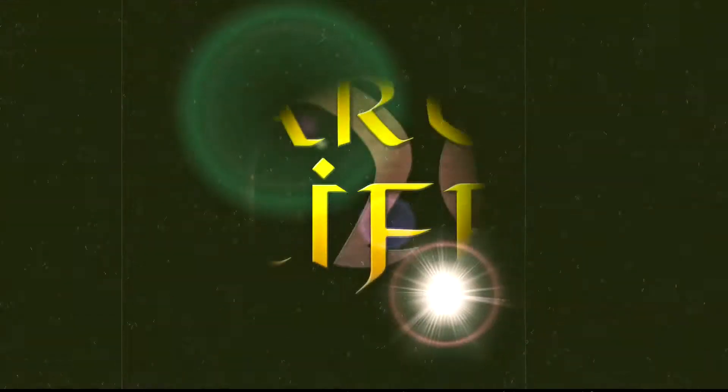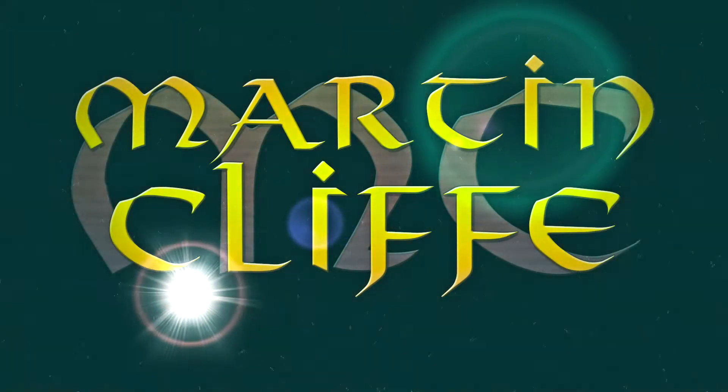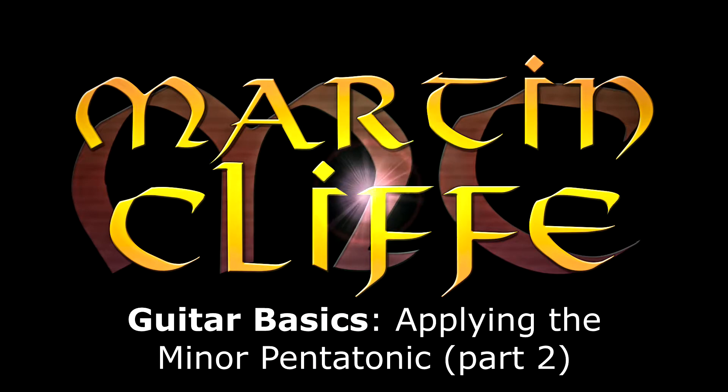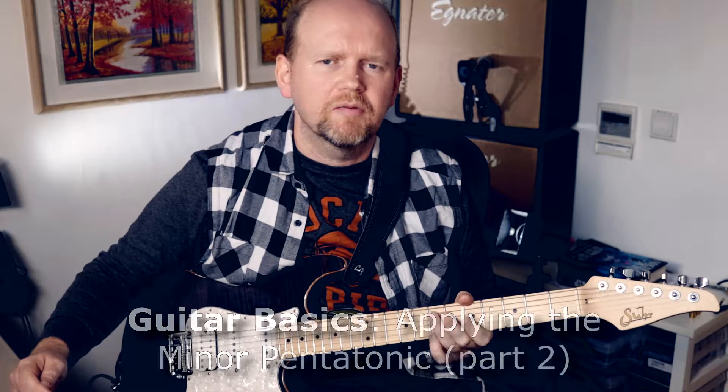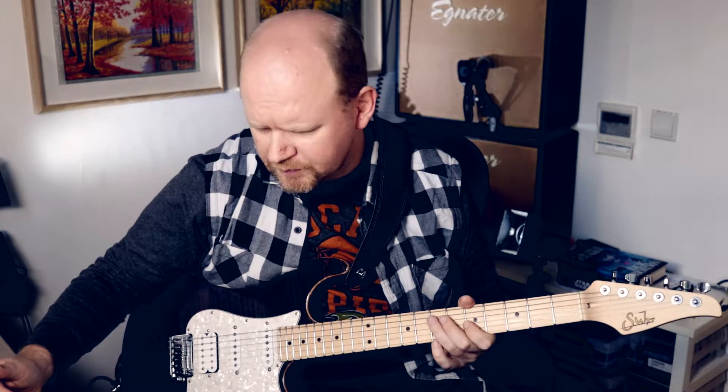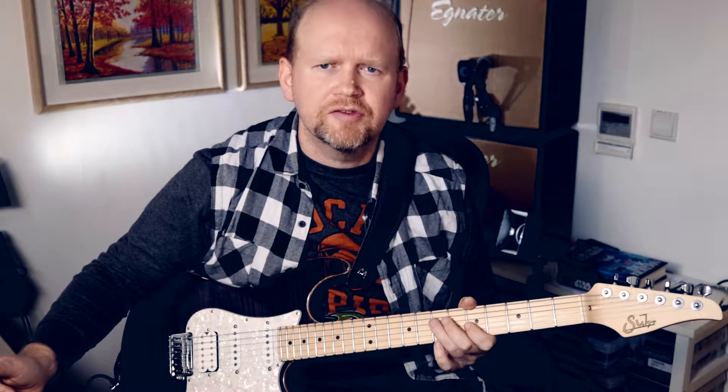Hey guys, it's Martin Cliff here again and this is part two of my exploration of the pentatonic and how we apply it in a musical context. We're continuing our look at blues and we're still in A because we're going to use the same loop as we used in the last video. But we're going to look at some notes that maybe don't fit directly into the pentatonic scale but fit in with that whole pattern.